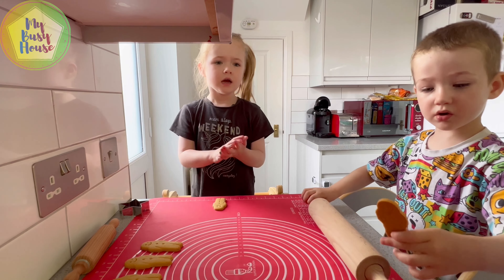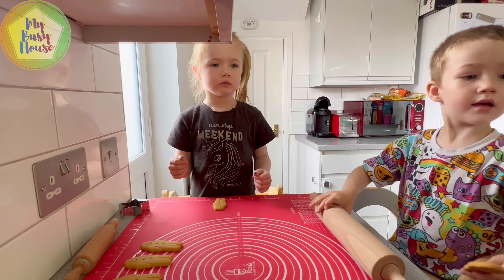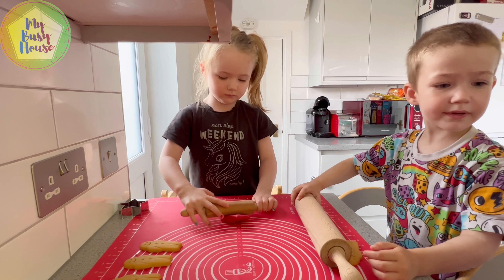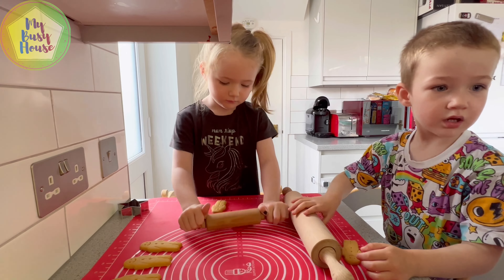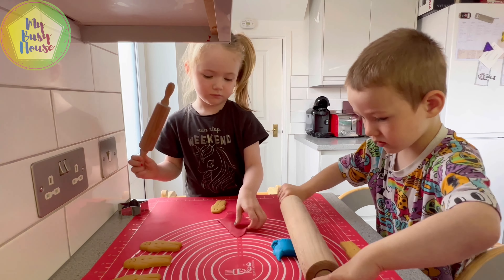We are going to make Dracula's! Not enough, Jackson, you can just win — it's not okay. Mommy, I want the red one. Yes, we are going to make the red one and blue. Blue. Okay.